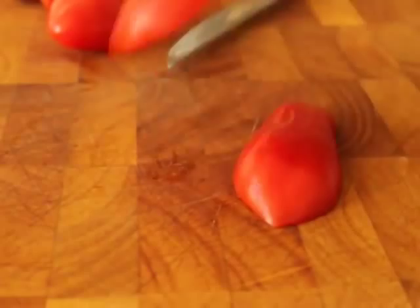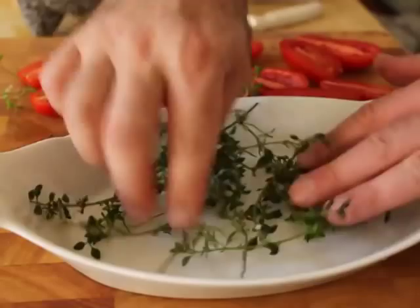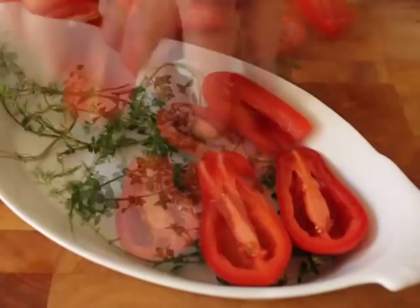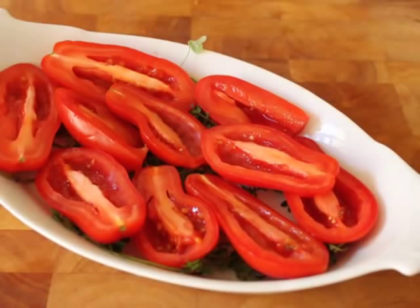I'm going to grab a baking dish and line it with lots of fresh thyme, because I have a garden. You should have some herbs planted — I'm always lecturing you about that. Grow some thyme, it's so lovely. By the way, yes, that is a weed there which I took out — just a little piece of clover. So I placed the San Marzanos on top, cut side up of course.